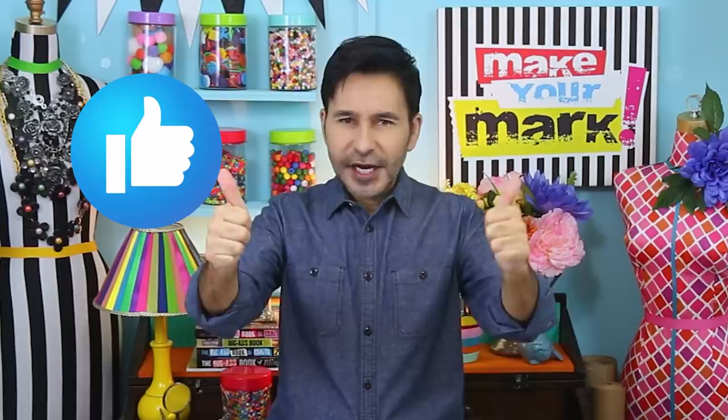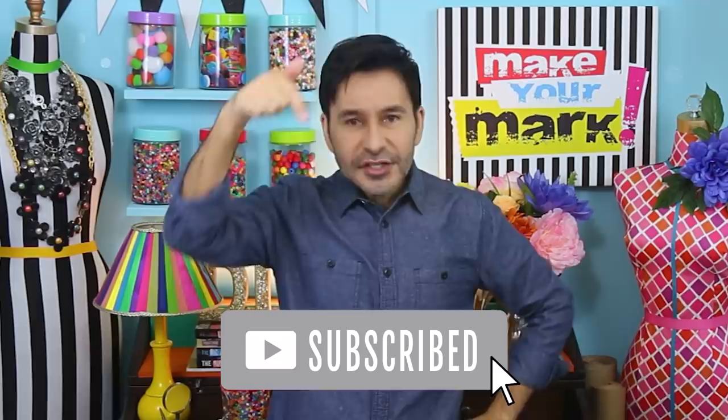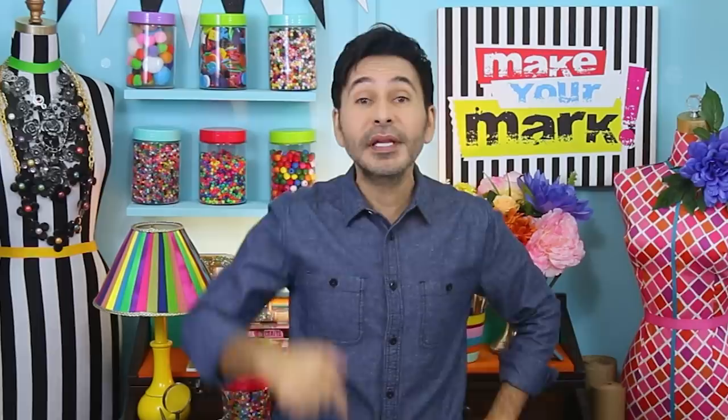I'm going to leave a link to XFasten and everything I used for this video in the description below. Thumbs up if you liked this video and leave me a comment if you have a question or you just want to say hello. Make sure to subscribe and press that notification bell so you know when I have a new video. Grab one of my craft books — I think you'll like them — I'm going to leave a link to those as well in the description below, and I will see you next week. Bye!